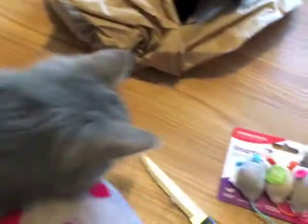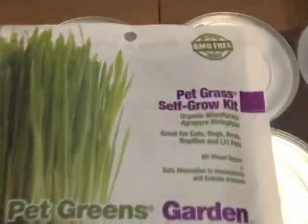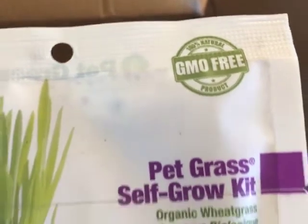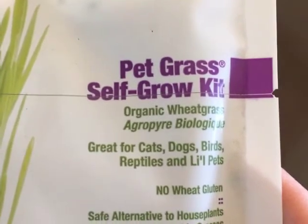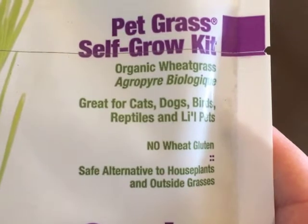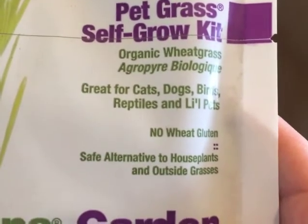This is a 100% natural, GMO-free product — it's a pet grass self-growing kit, organic wheat grass. Great for cats, dogs, birds, and small pets. No wheat gluten, a safe alternative to house plants and outside grasses.